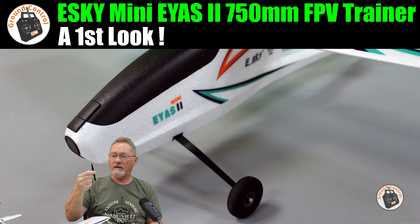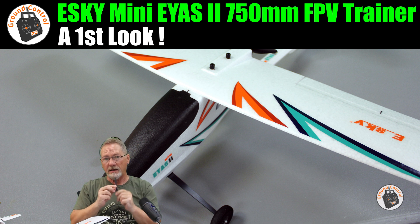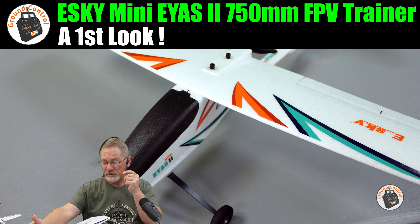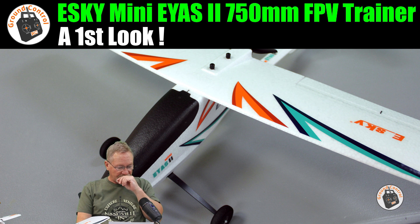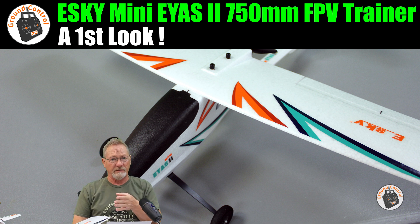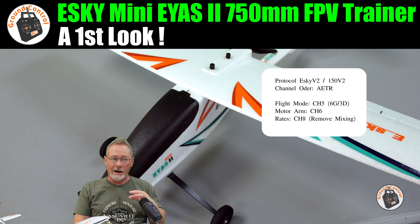It's a very low pitch and very flexible prop, but it's a high KV motor. It comes with a spare prop. This is a bind-and-fly — it does not come with a transmitter. I've already bound it up using a TX16S and got everything working.